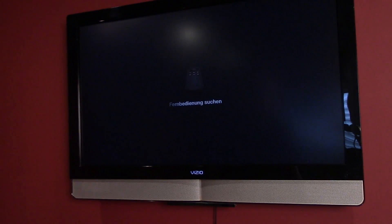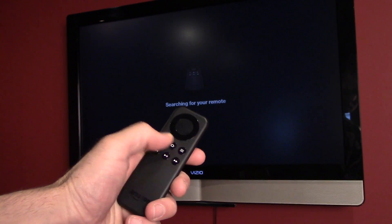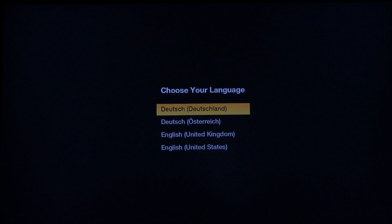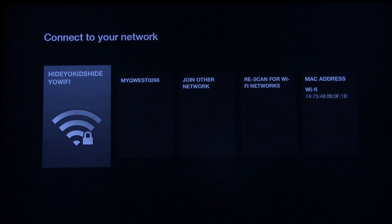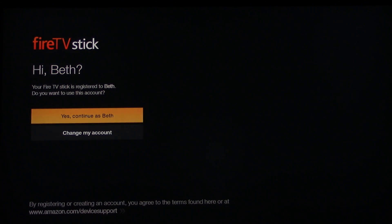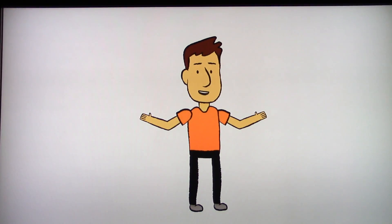Maybe I have to push a button on this thing. It says press Play to start. I'm going to do a quick setup here — English, United States. It's looking for a network — there it is. That's going to want another password.